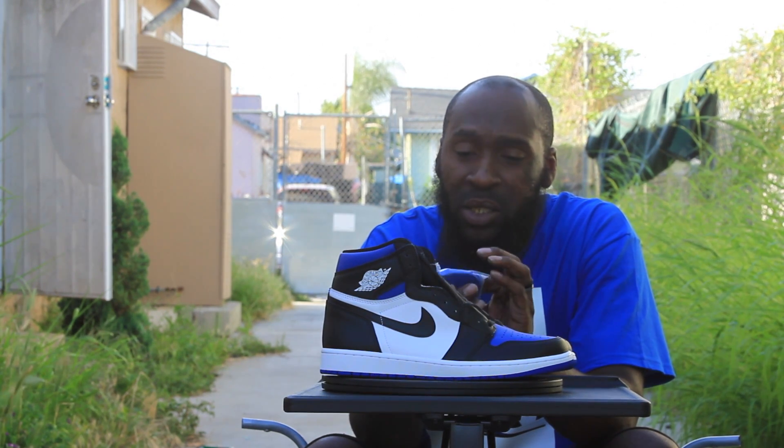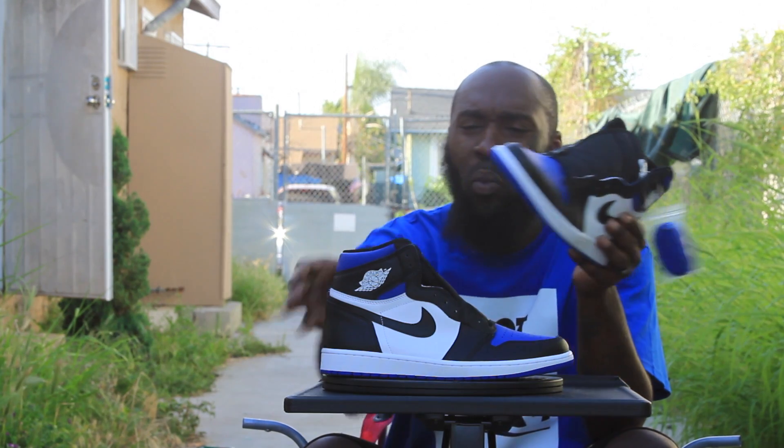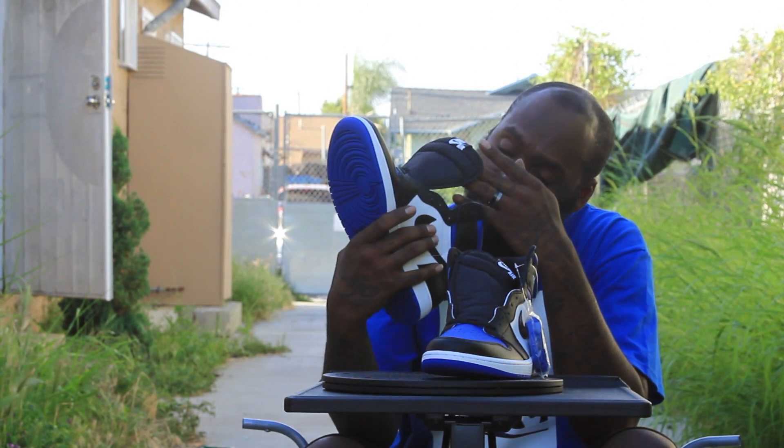The blue on the laces is not all psychedelic. The quality is way better on these. My last one had that little scratch on the back — these don't got none of that.